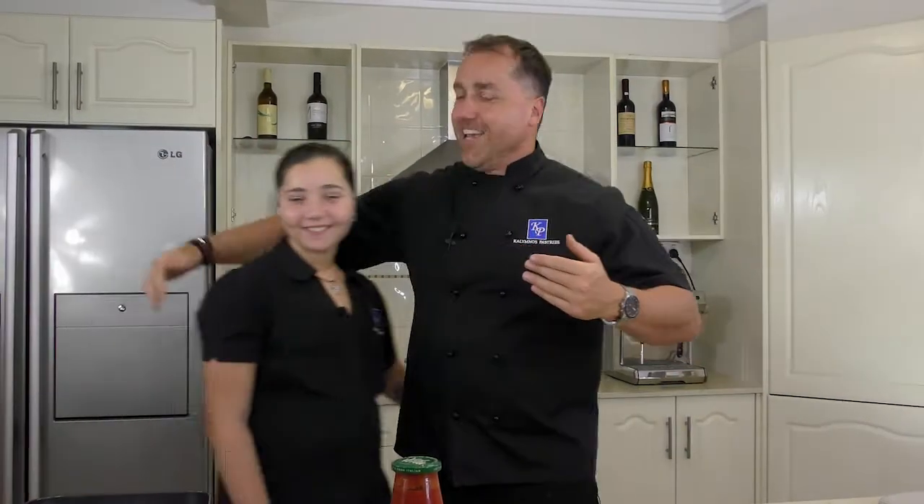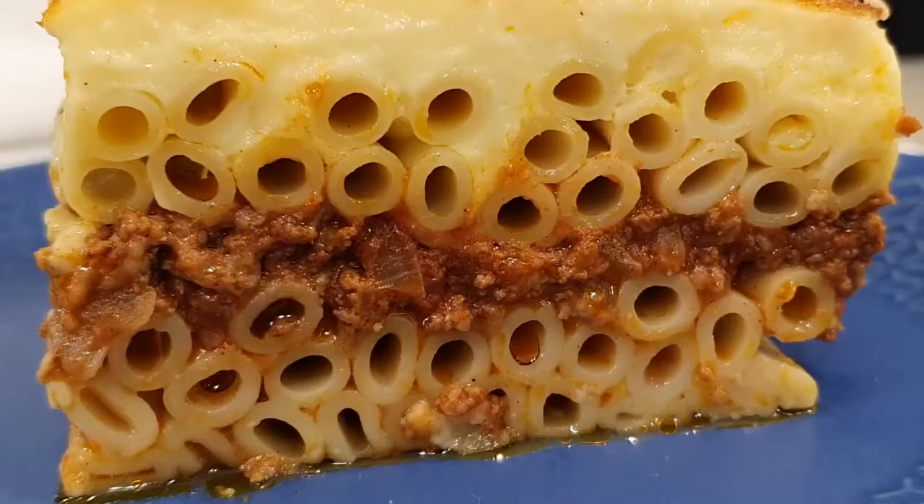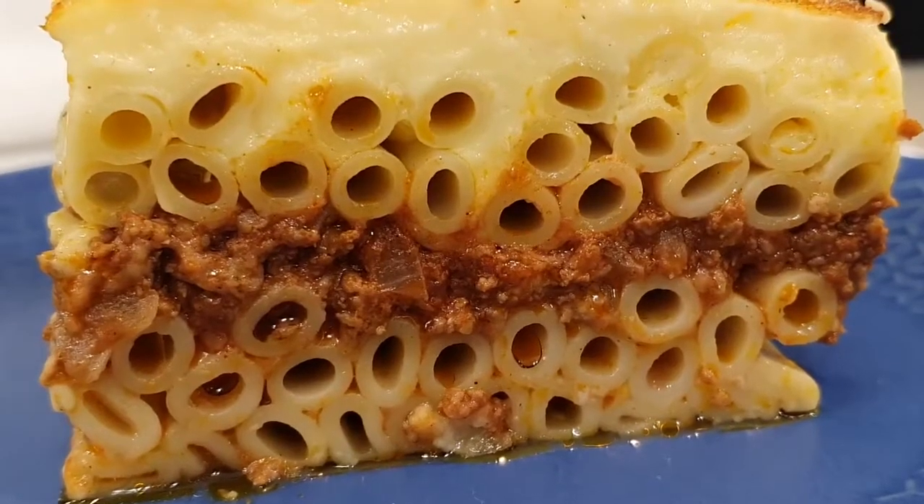Here she is — here's Anna. She's going to be helping us out today. What are we making today, Anna? We're making pastitsio. Do you like pastitsio? Yes, I love it! She loves pastitsio. Who doesn't love pastitsio?